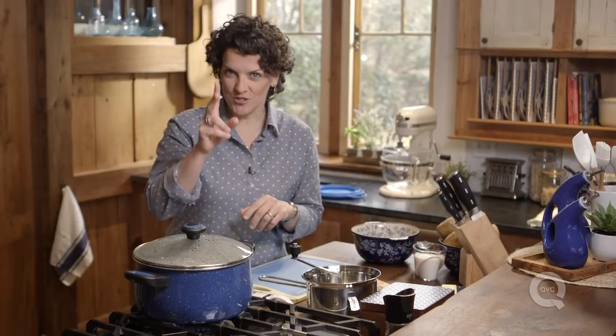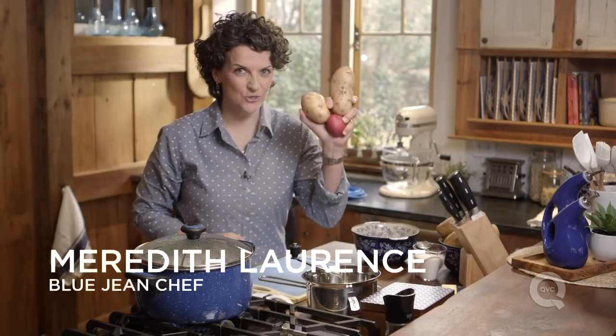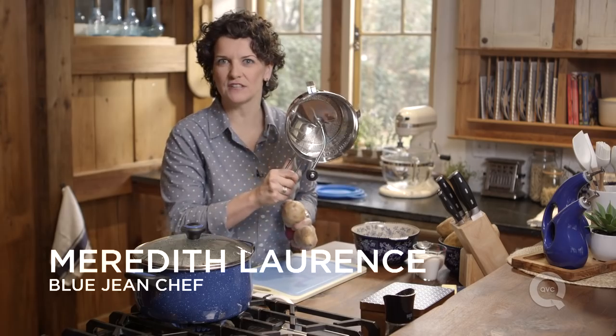Making the perfect mashed potato comes down to two things: what potato you use, and what you use to mash it.